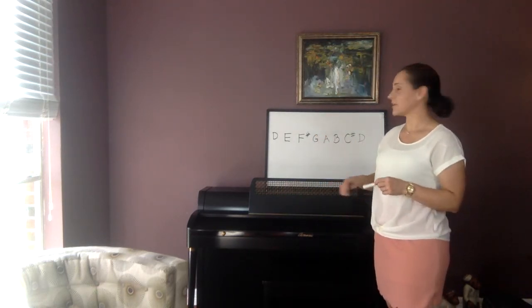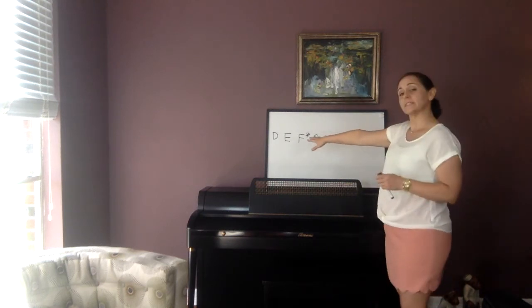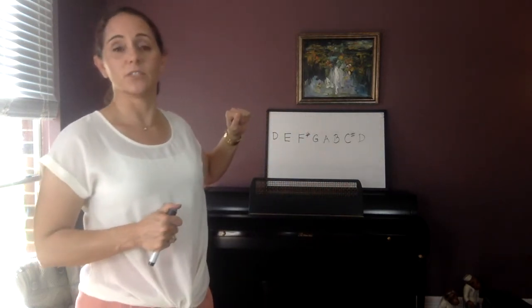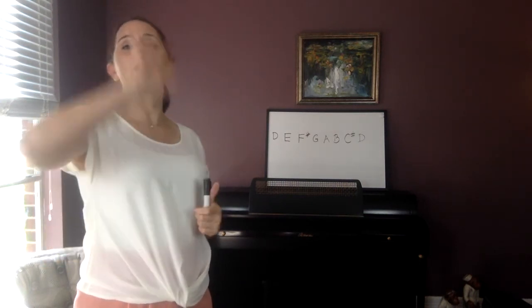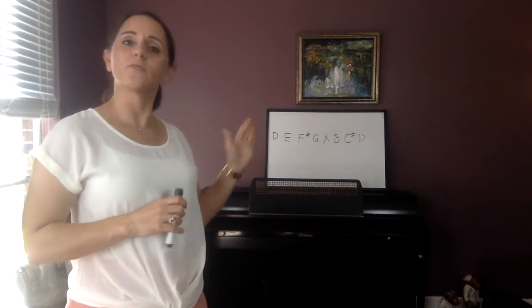There is a scale for every single note that exists. Those of you that play piano are really good at that — you know all about scales. The first one we're going to learn is D. The next scale we'll learn won't be until after we've gotten to around number 90 in the book, and that will be the G scale. After that will be the C major scale. The G scale will only have one sharp and the C scale won't have any sharps. That's way farther in the future though. For now, let's focus on the D scale.